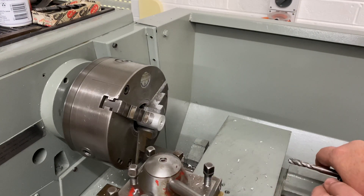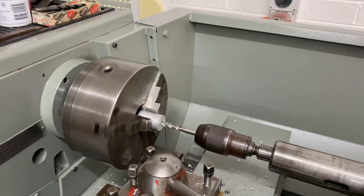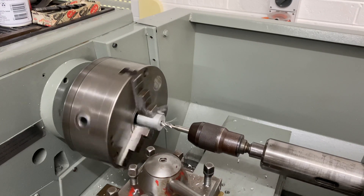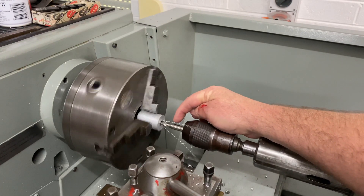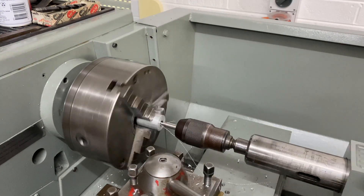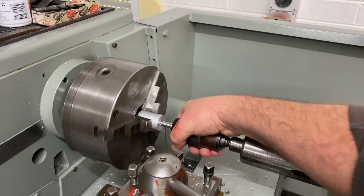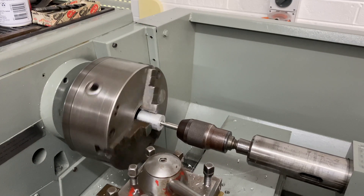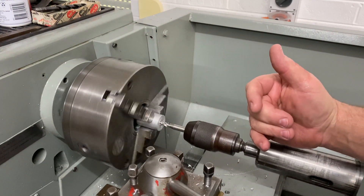We've got a three-flute M10 by 1.5 pitch tap here and we've got the lathe RPM up around 72 RPM. I can just feed this in and it will pull itself in, as long as I don't lock the tail stock. I've just got to watch it come down to the shank here. Now as it's coming to the end of the thread, I'll put a little bit of pressure on the tail stock and it will just float away.